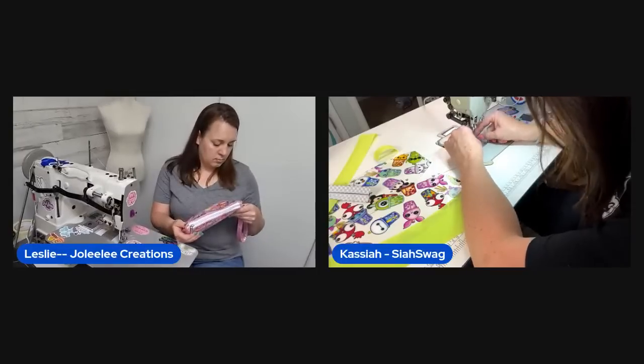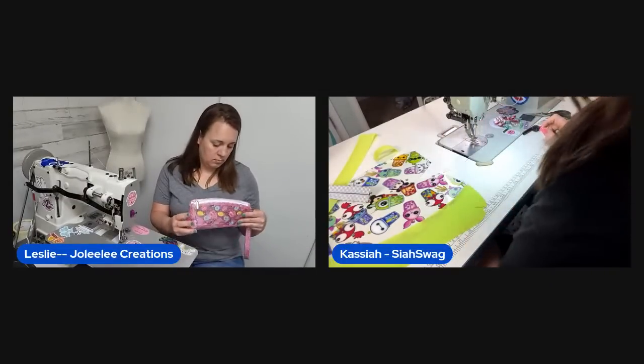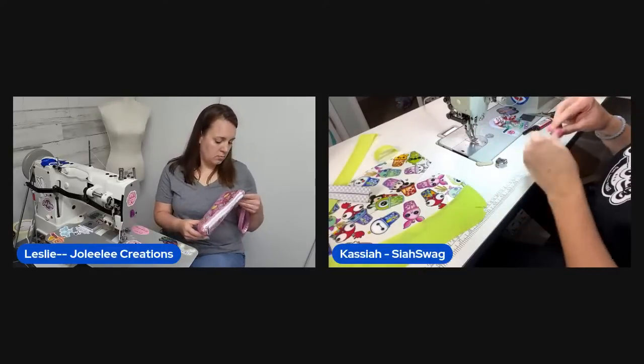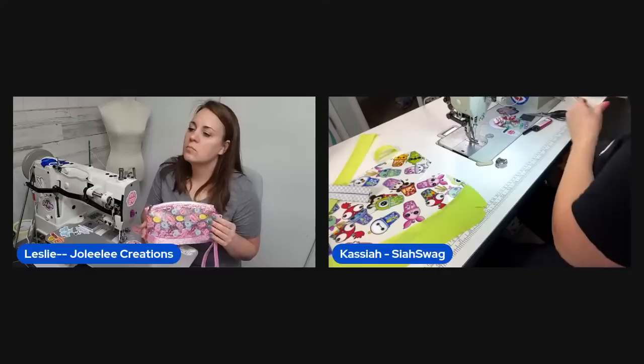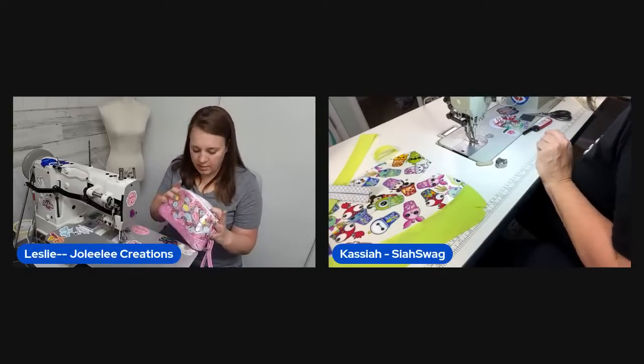She needs to cut two one-inch strips for the top accent. Viewer Annette comments on her huge wall of thread — the host agrees she might as well use it all.